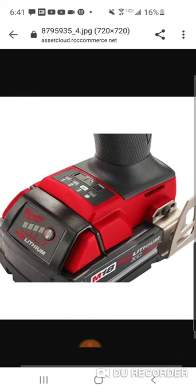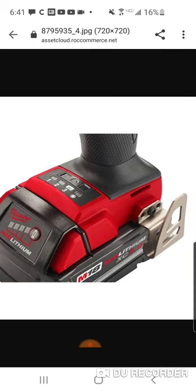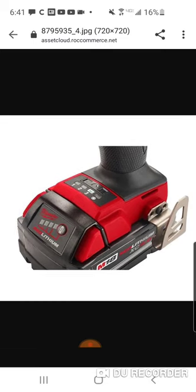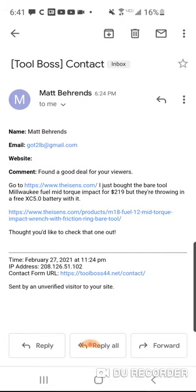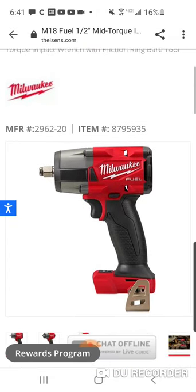They do have to work on the website because I can't go to the next picture - there's no arrow of any sort. So when I go back, yeah, I don't like that. They got to work on the website.